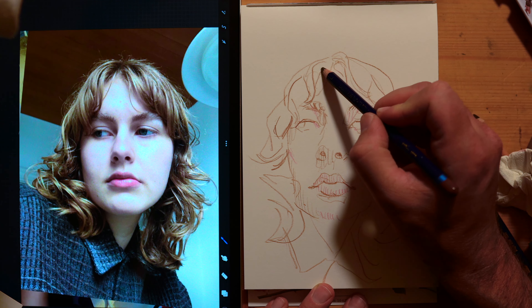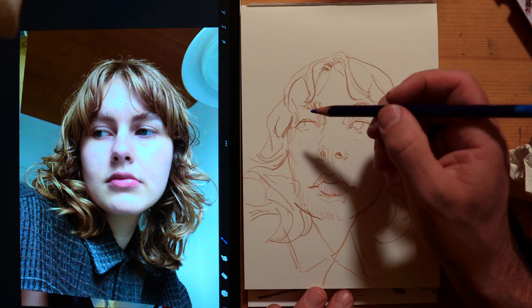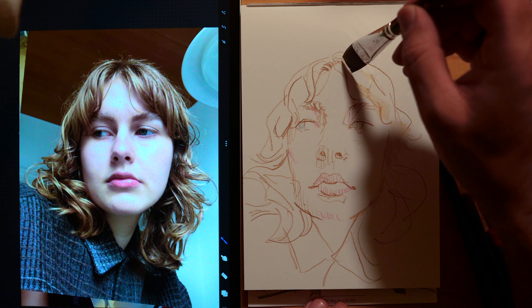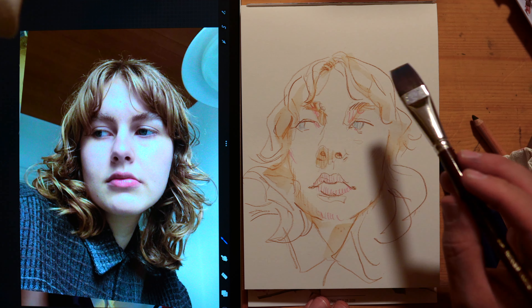The request was for watercolor, but I thought it'd be cool to use water-soluble pencils since for these quick sketches I feel a lot more confident working in line first, and since it won't have a lot of time to dry — to establish a portrait in line and then go in and add some value and form with water.